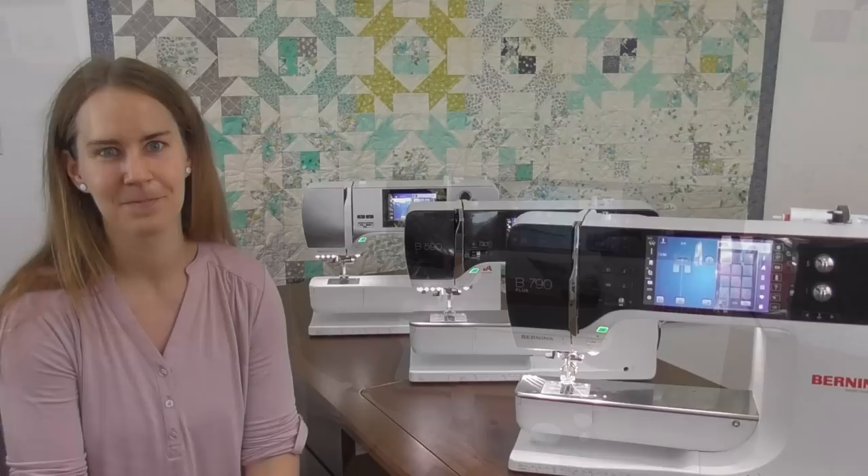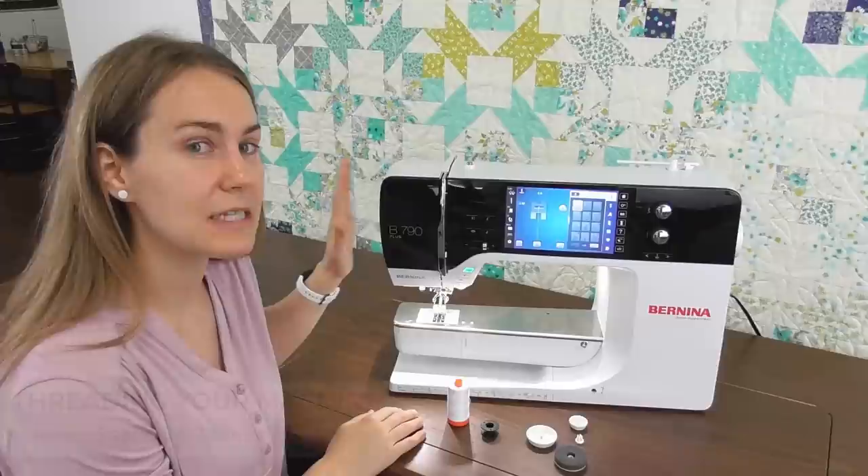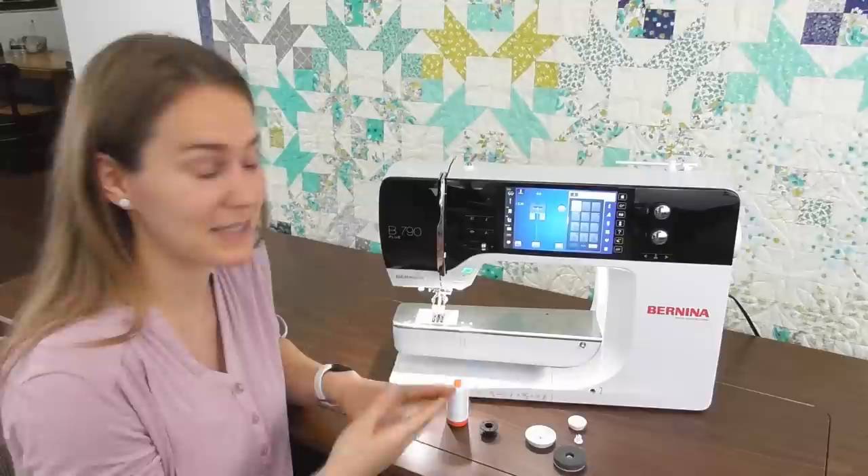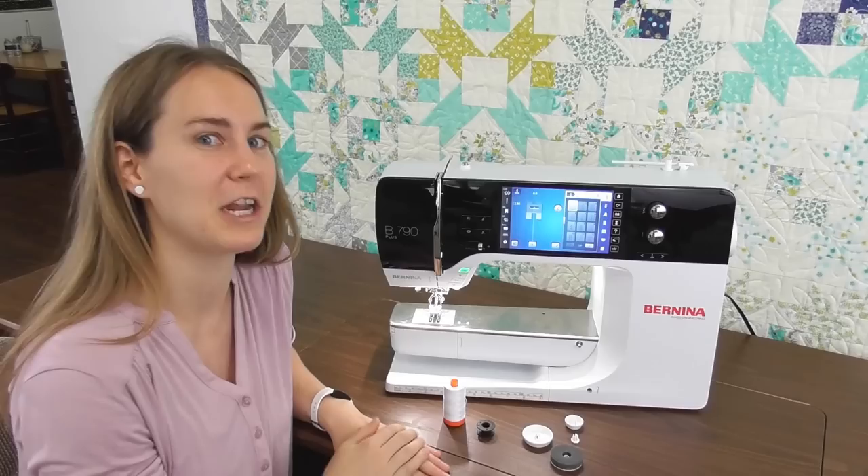We're going to start by threading and doing all these steps on the 790. These are the same set of steps on the 790 all the way to the 435. Every 4 series, 5 series, and 7 series machine has the same bobbins and the same set of threading steps and the same maintenance underneath. So we'll be showing you on the 790 but it's going to work for every one of your Berninas.